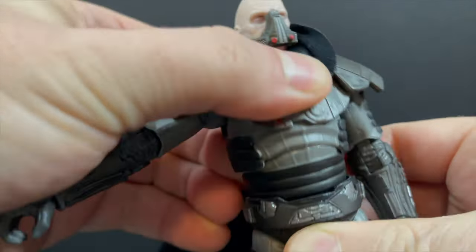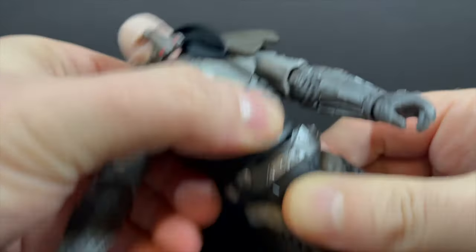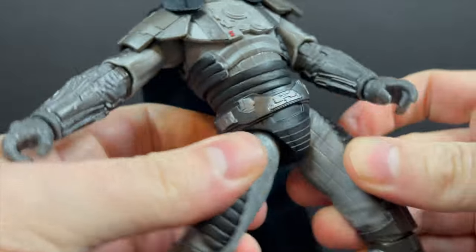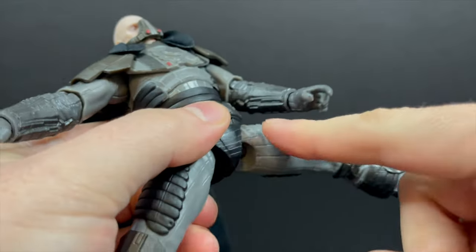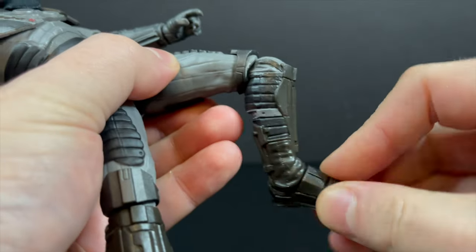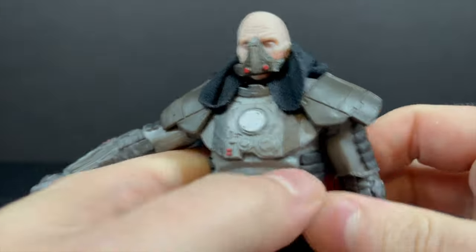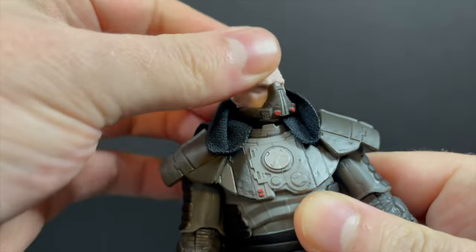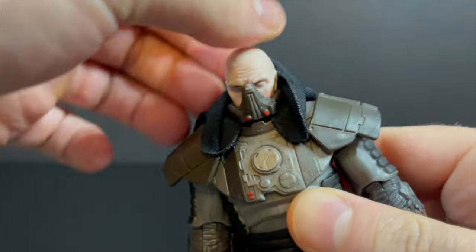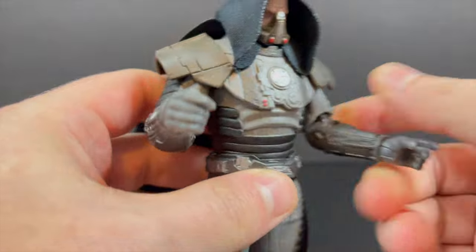The ab crunch, the waist, the diaphragm — sure, that's all there, enough of it at least. And with the legs, you can get him doing the splits. Nothing in the thigh. You get knees that are single and they spin, and you have the feet that go up and down. Unfortunately on mine, he's a little bit looser in the legs than I would appreciate for a brand new figure. In terms of the head, you get plenty of articulation there, and I really like the way they did the hood — that looks great.